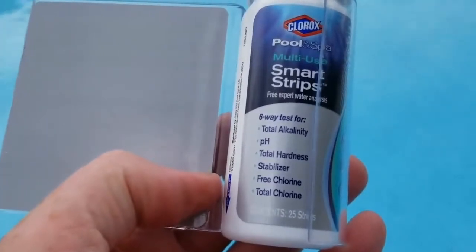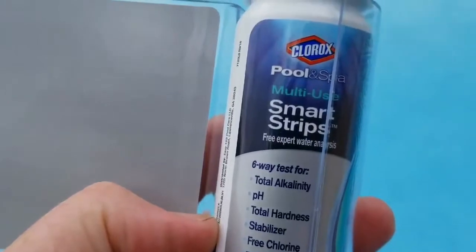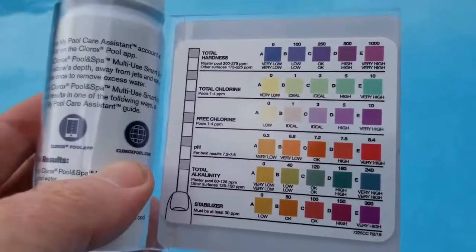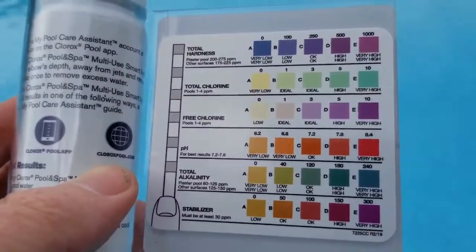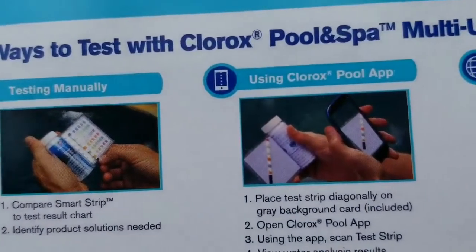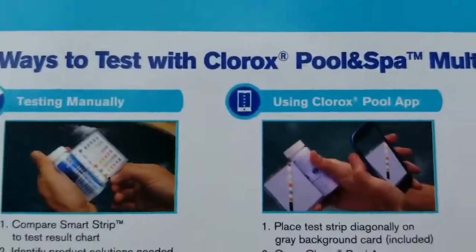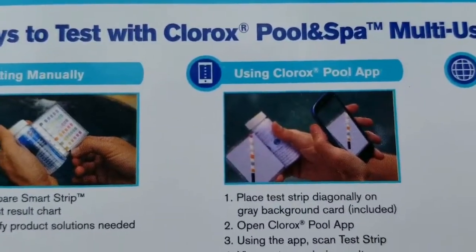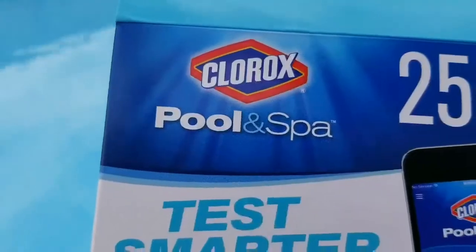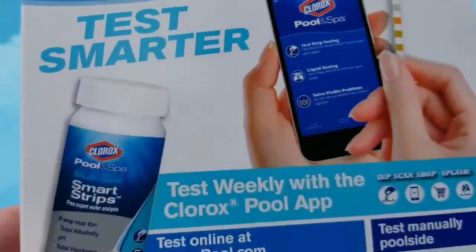I'm going to retest it and it should be a little better now. We're just going to see how these pool smart strips do, because you can check it with this color code here, but you can also take a picture of it with an app. As shown on this box, you take a picture and it calculates the results for you so you don't have to do the eye test. This is Clorox Pool and Spa Test Smarter strips.